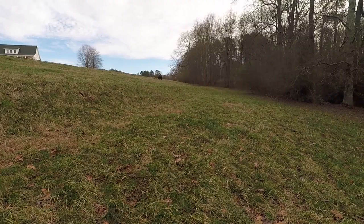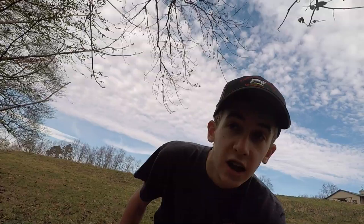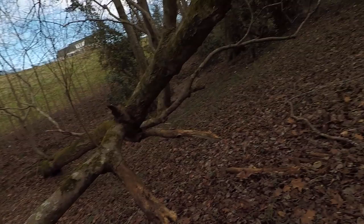Welcome back to another episode of Dustin Walker. We're here today checking trail cameras on this big pretty farm. It's in the suburbs, about 10 minutes from my house. I thought I'd make a video of coming in here and checking this trail camera.